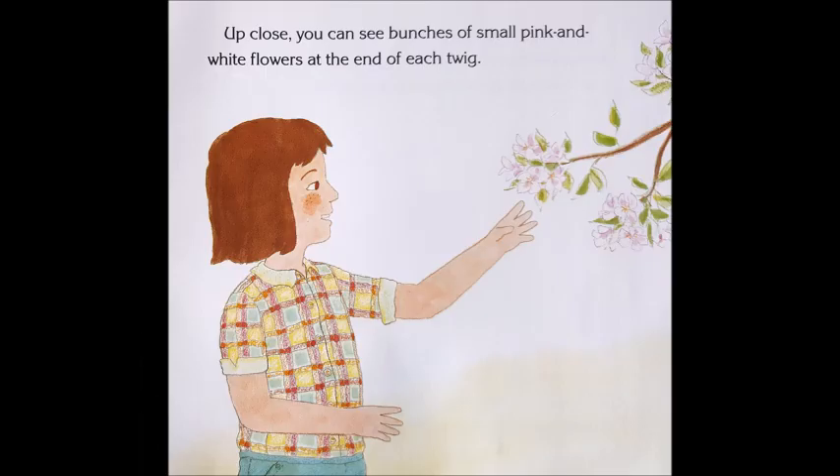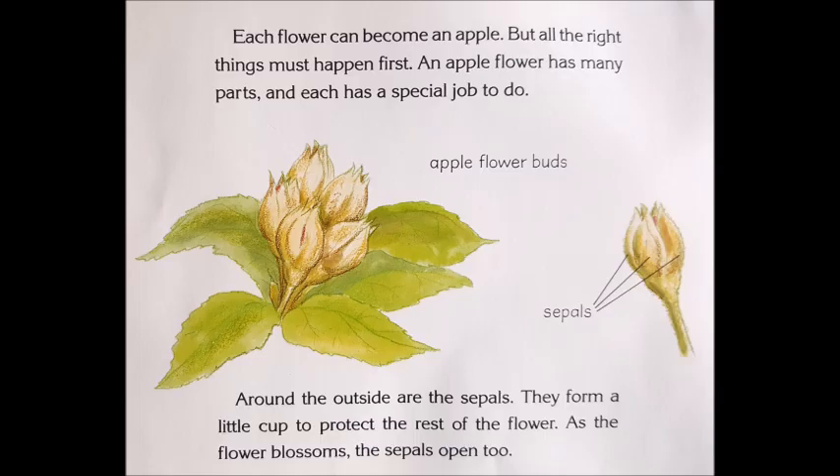Up close, you can see bunches of small pink and white flowers at the end of each twig. Each flower can become an apple, but all the right things must happen first. An apple flower has many parts, and each has a special job to do.